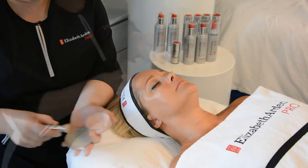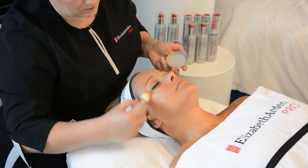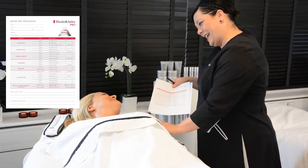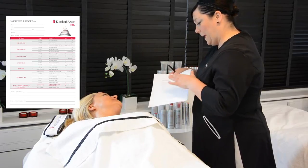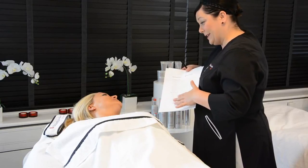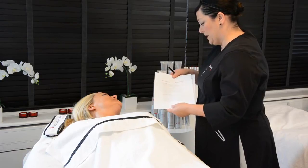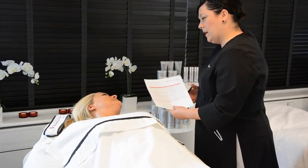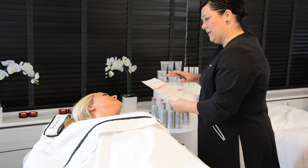It is very important to give your client home care advice. Complete the skin care program form so that your client can use the correct products at home and between visits to you. Remember this is a treatment that is sold in a course, and we advise weekly treatments when using the hydrating peel, so ensure you have your appointments booked with your client. Thank you so much for tuning in to our coaching video for the hydrating peel — our power packed lunch time peel. We hope that your clients enjoy their skin results. See you next time.